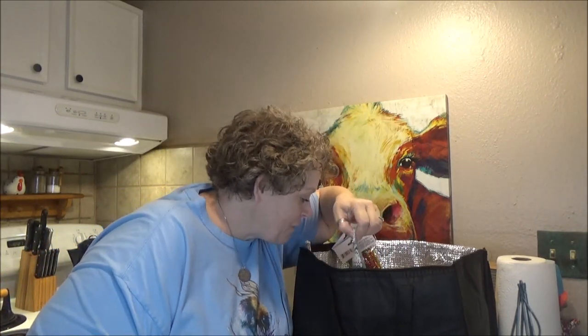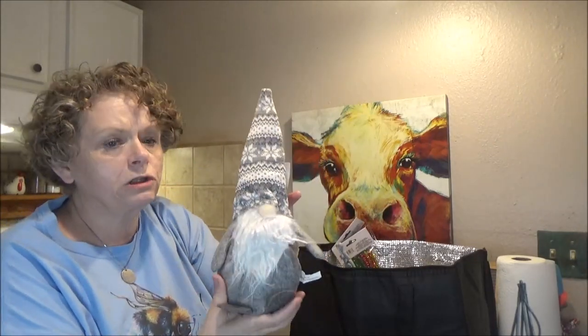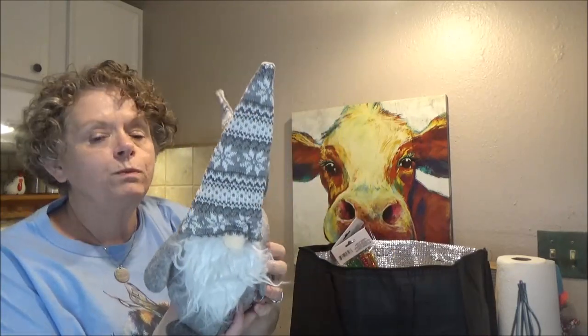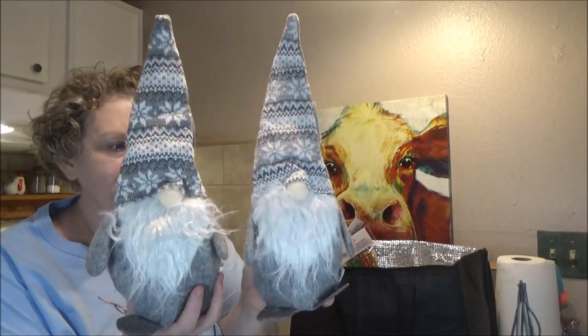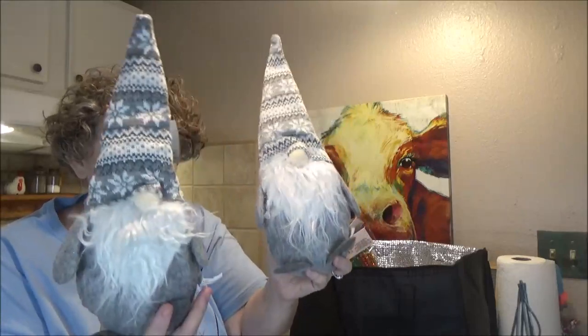And then this is my favorite thing I've found this year at Dollar Tree. I can't believe my little local Dollar Tree actually got them — these big, tall gnomes. And they are just precious. I picked up two of the green ones, and they do have them in red also. You can't beat this for a dollar — this was just great. And they've got a good weight to them so they won't topple over.